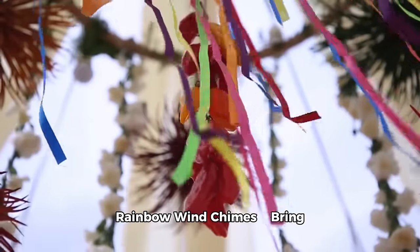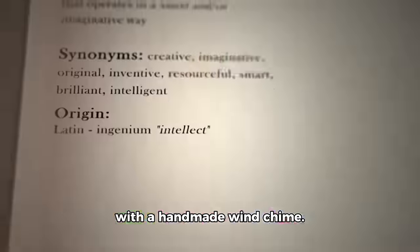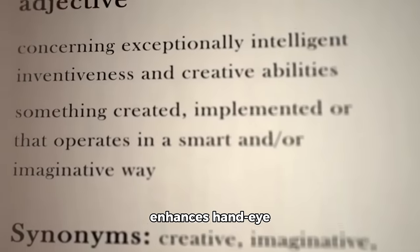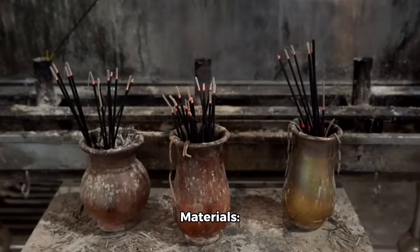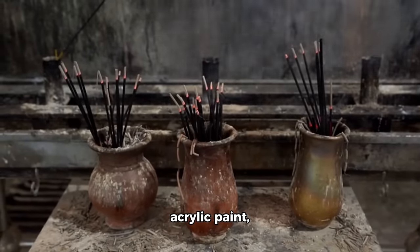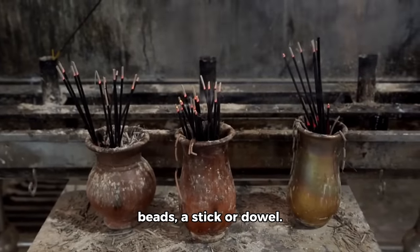Activity 6: Rainbow wind chimes. Bring colors and melodies to your garden with a handmade wind chime. Benefits: integrates art and science and enhances hand-eye coordination. Materials: terracotta pots, acrylic paint, brushes, fishing line or string, beads, and a stick or dowel.